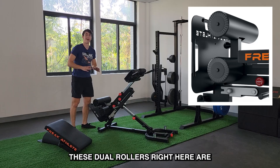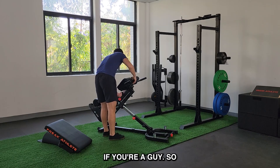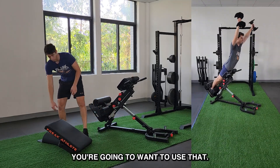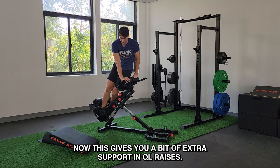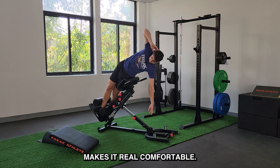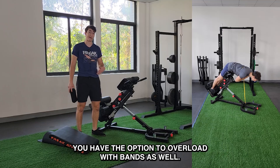These dual rollers are incredibly comfortable. You have the cutout here for comfort — for most movements, that's going to be the preference if you're a guy. So for 45-degree back extensions and trap three raises, you'll want to use that. What I'm a big fan of is QL raises — you slot this in, it just inserts, step right in, and now you get a little bit of extra support. Makes it really comfortable. You have handles here for assistance with a rubberized grip, and you have the option to overload with bands as well.